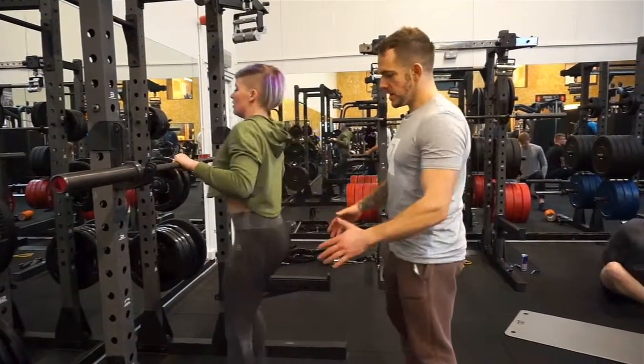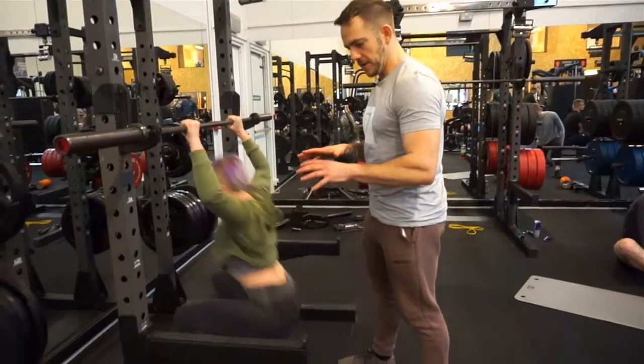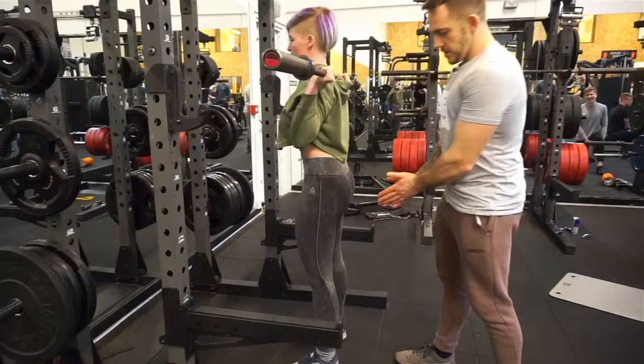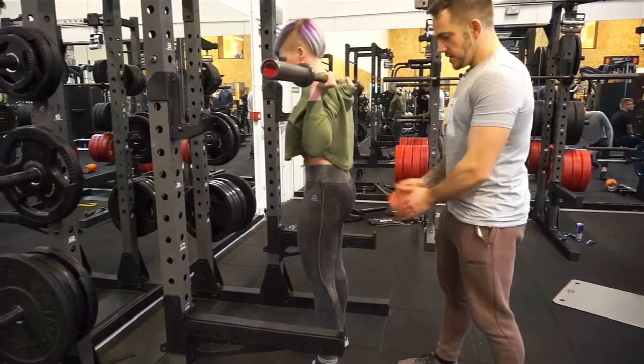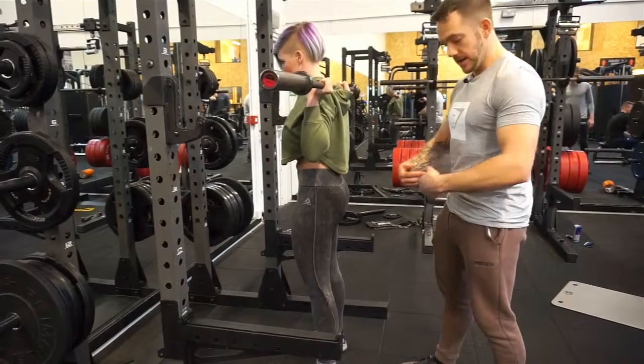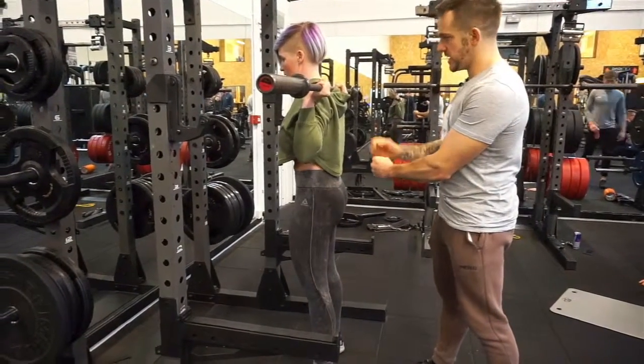Starting from the floor, we're going to be thinking about our feet being nice and tight and gripping the floor. Working our way up, knees are going to be going outwards, going into the core section — core nice and tight, belly button in, keeping everything squeezed tight in the core section.